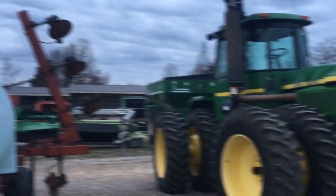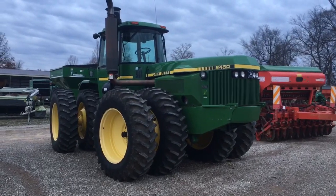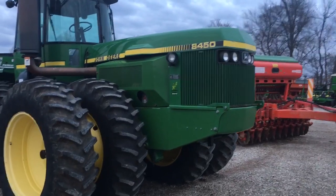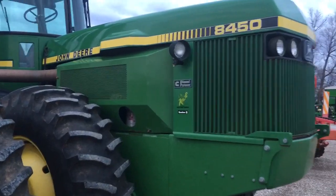We wanted to stop in and take a look at this 8450 because it is a unique four-wheel drive, and it's always neat to find one of the Kinsey Repower tractors. We would love to have an opportunity to film one of these out in the field so you could hear the engine and see it kicking up some dust, but while it's sitting here we thought we'd just give you a little bit of history.